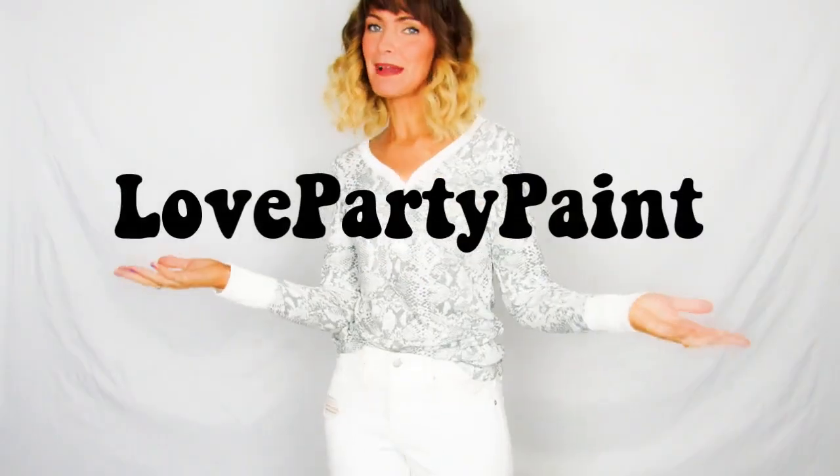Salutations, my friends! Hello, my name is Maria. This is Love Party Paint. Today's video is gonna be super fantabulous — I am gonna teach you how to paint on a shirt and onto the canvas.